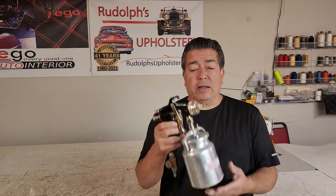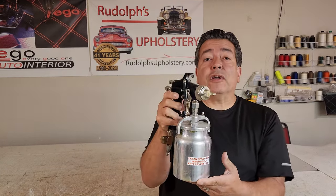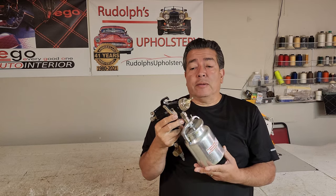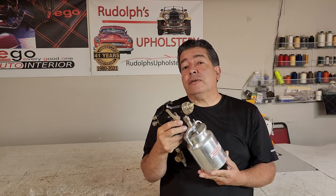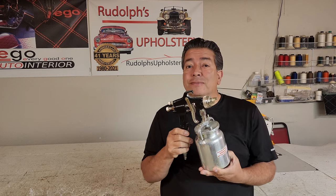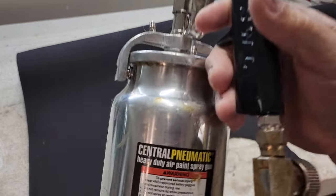Hello friends, today we're going to be talking about the spray gun for glue. I'm going to show you exactly what I use — maybe you use the same thing too, maybe not. Maybe you're going to learn something new. So here we go — this is it, look at that.